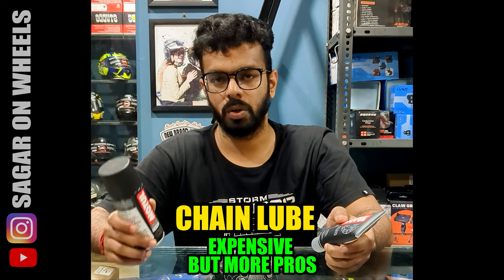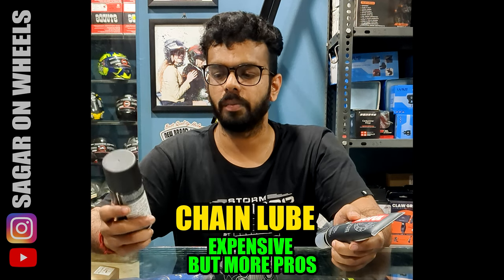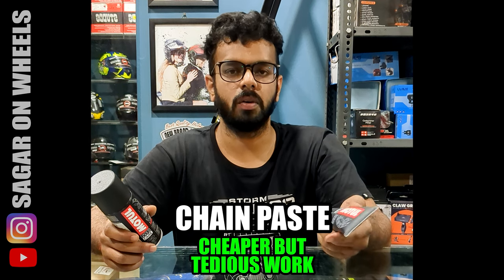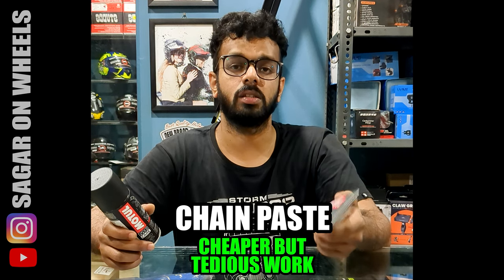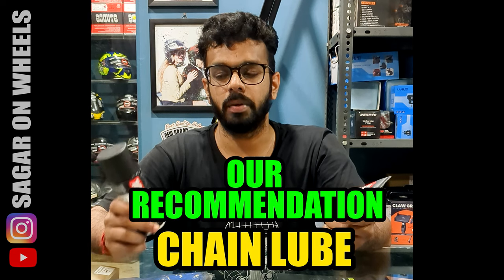Chain lube is way more expensive for your usage, but given all the pros, I think it is a better option. The chain paste is way cheaper, but the amount of hard work you have to put in applying it — while still not getting adequate smoothness — means I would recommend chain lube.